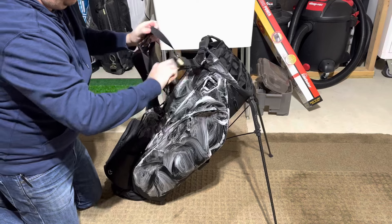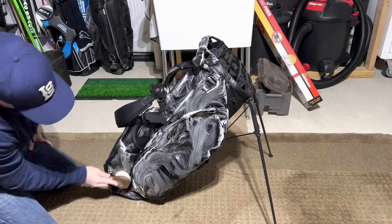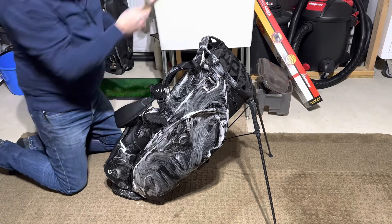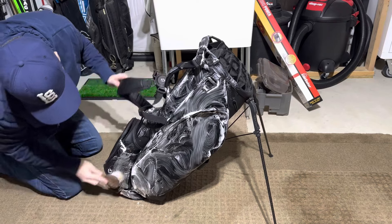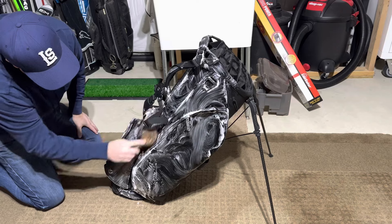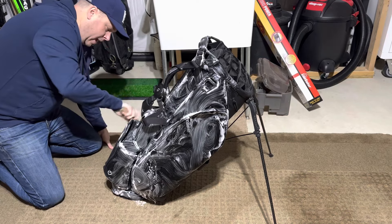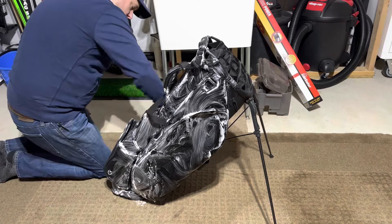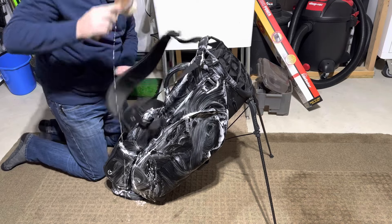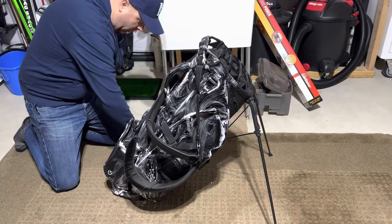Clean the handle area. Clean the base. Mine's running a little dry, so again I just add water. There's plenty of soap on there. You don't really need to clean this side real good.